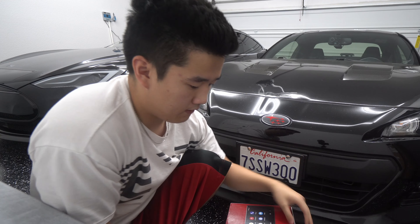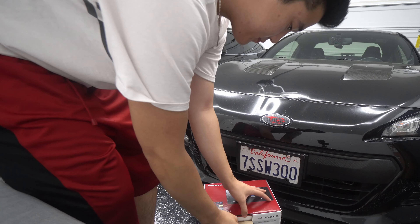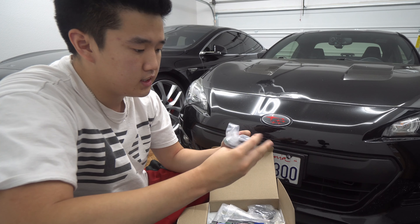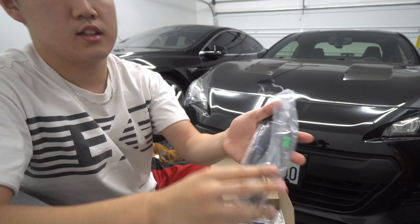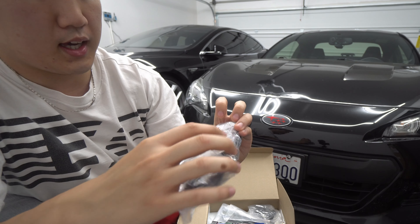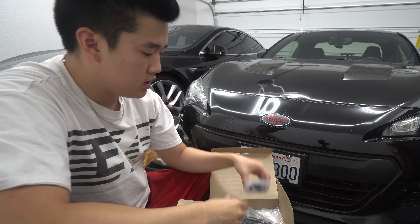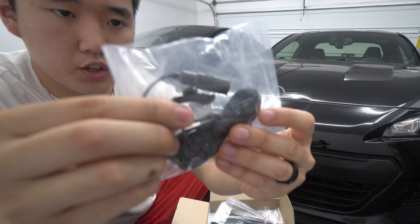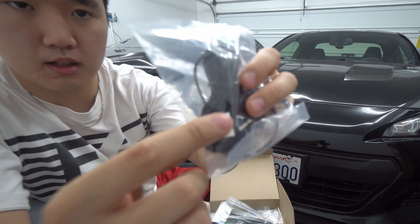So let's see the unboxing. Right off the bat, we have some kind of antenna — probably a GPS antenna by the looks of it. Feast your eyes on that bad boy. It has some kind of pad, and I don't know what kind of antenna this is. Then you have a microphone — it's a standard microphone with the clip and a boom mic facing in one direction. It does come with 3M adhesive.